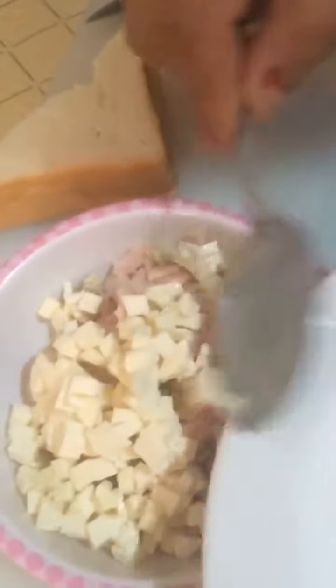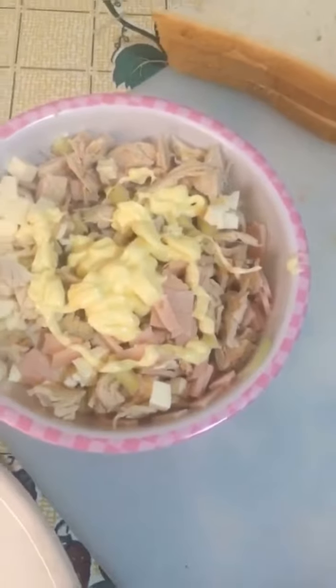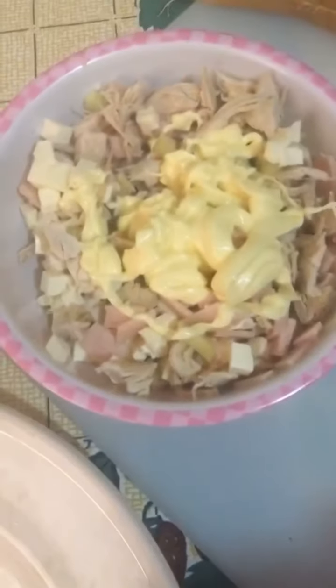So what I'm doing is I'm going to describe it now. I'm going to put it in a bowl.